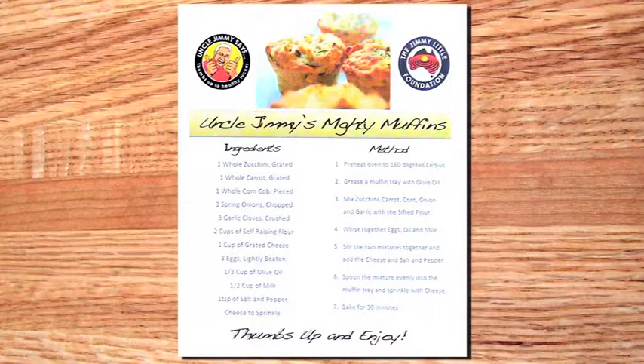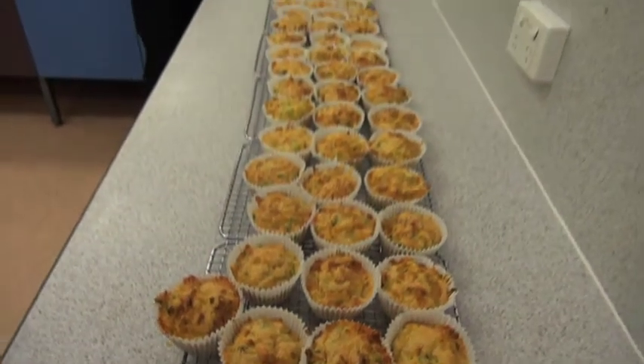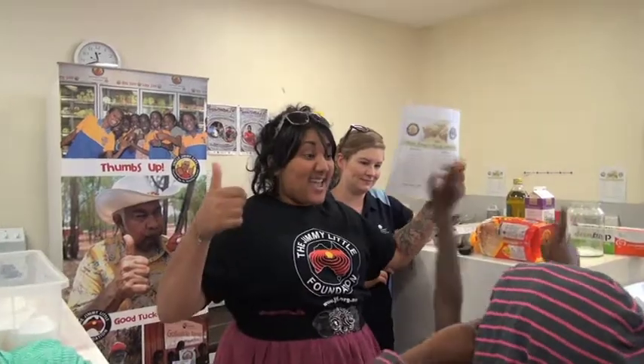Today we're going to learn how to make Uncle Jimmy's Mighty Muffins — a healthy eating recipe that's easy to make and yummy to eat. Alright, today we're going to make some muffins. Who loves muffins? Me!